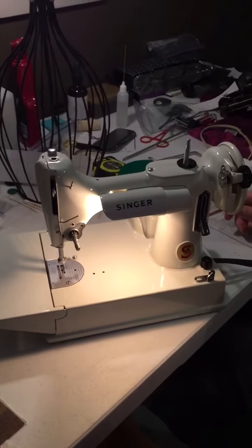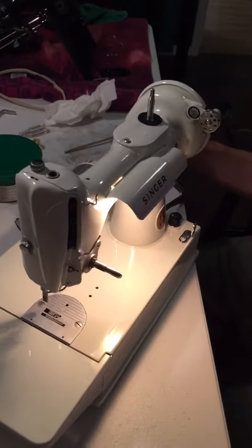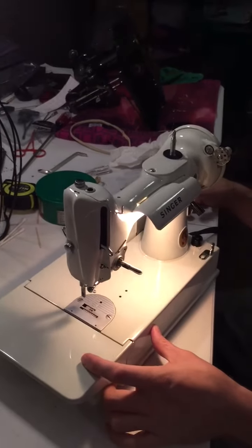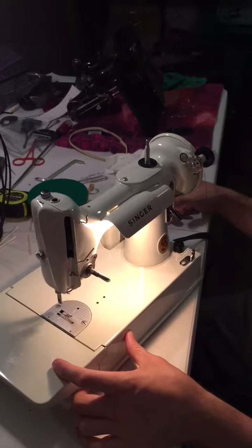There is a small crack on the foot controller on the back side, but it does not affect the overall function of the machine itself. In the next video we'll have the white featherweight sewing out a stitch. Thanks for watching.